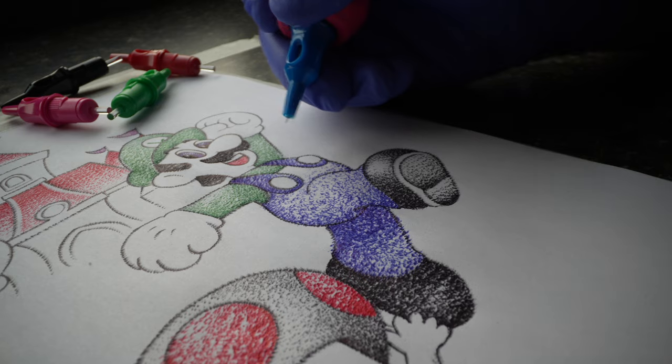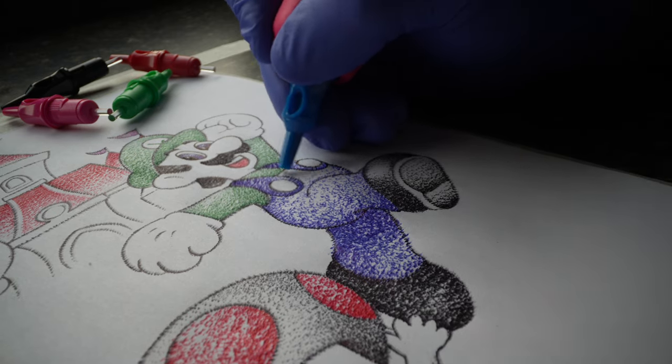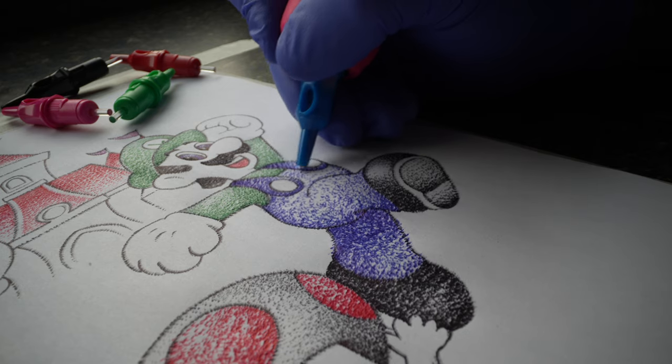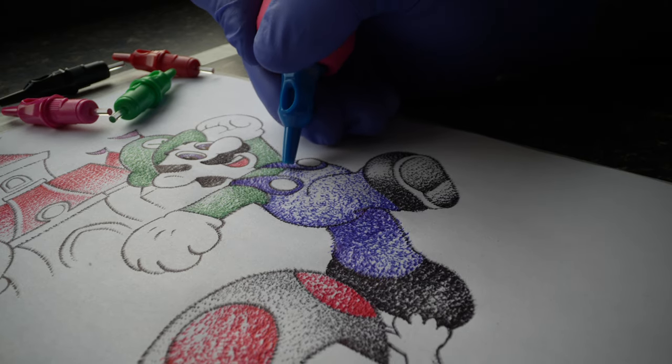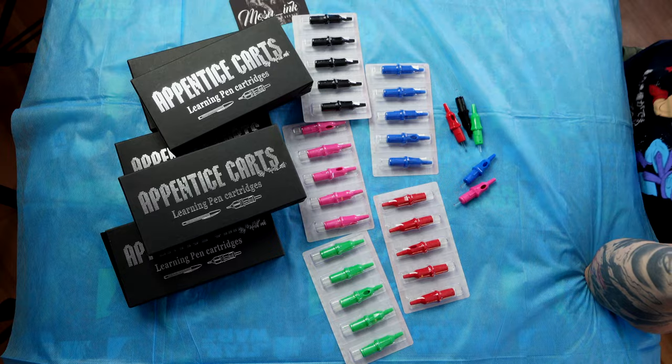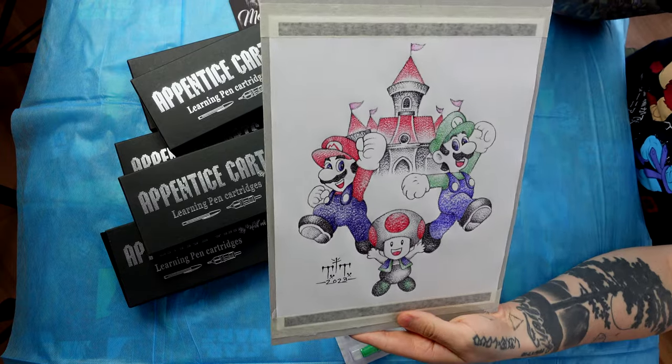When it comes to pressure translating from paper to skin, this is going to feel totally different, so you're definitely not going to be learning in a constructive way when it comes to that. I think for the beginner, these are good for just understanding how the machine will feel on the back of your hand. I made two different artworks to test these out. The first one was a gas mask, which I actually ended up giving away on TikTok Live.